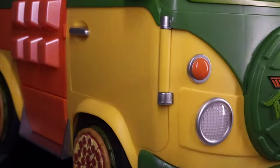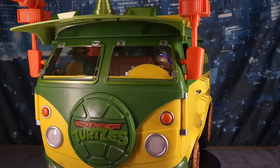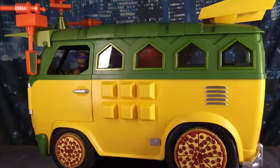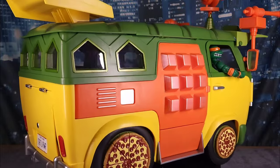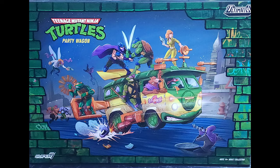After a two-plus year wait, it has finally arrived — the Super 7 Ultimate Party Wagon, inspired by the vintage line and updated to be cool, hip, and sleek. This bad boy is massive and commands a massive price point. Is it worth spending your hard-earned money on? Let's dive in and find out.